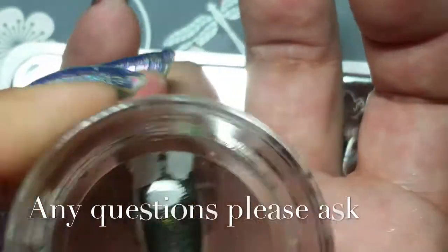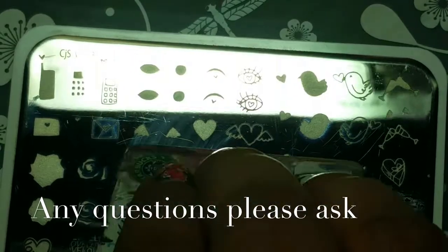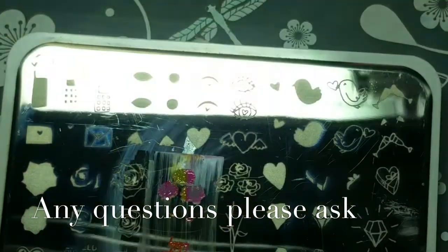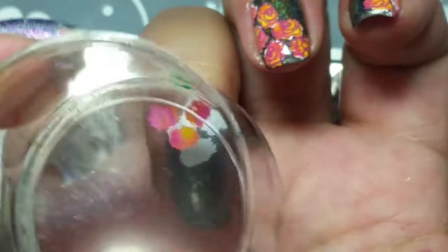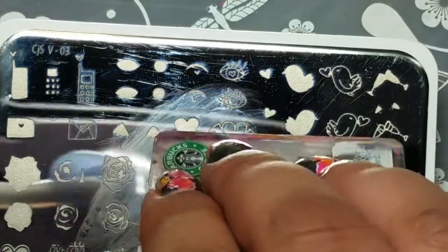I'm just applying the Clear Jelly Stamper White Polish to make the colors pop a little more on the dark base. And I did Mundo de Uñas Stamping Polish. I just scraped to mix them a little bit, and then I did the second layer.